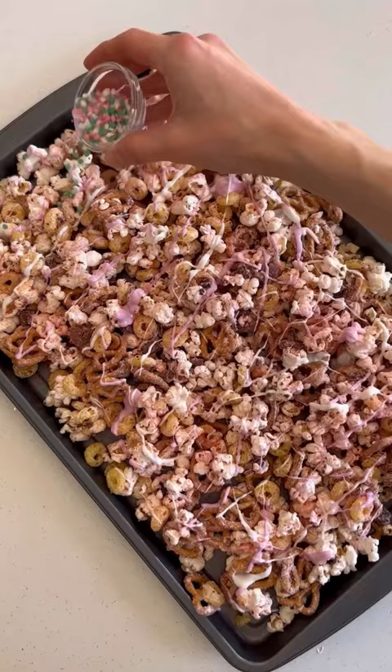Once it's hardened, you can crumble it up with your fingers and add it to a bowl. It's so delicious, you have to try it. And if you have any name ideas for this, let me know in the comments.